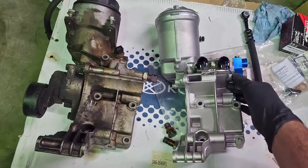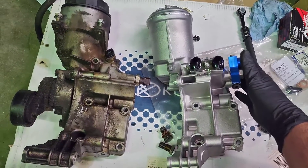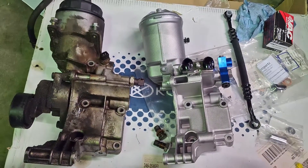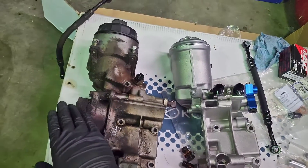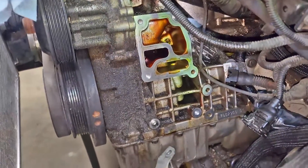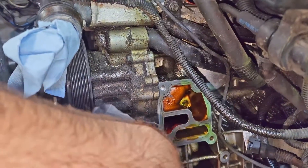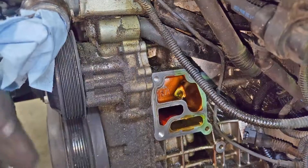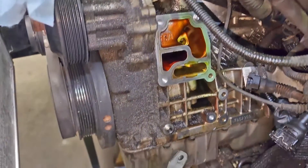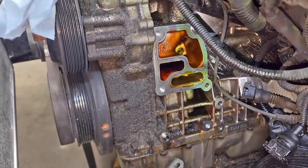I'm going to get everything pre-installed as much as I can, because once this is in the car these are going to be difficult to get to. We have to move over the tensioner bracket and everything. The surface is all cleaned up - I went ahead and hit it with a razor blade to get off some of the old gasket. We'll get this new housing put on, get her bolted down, and then start hooking up all of our sensors.